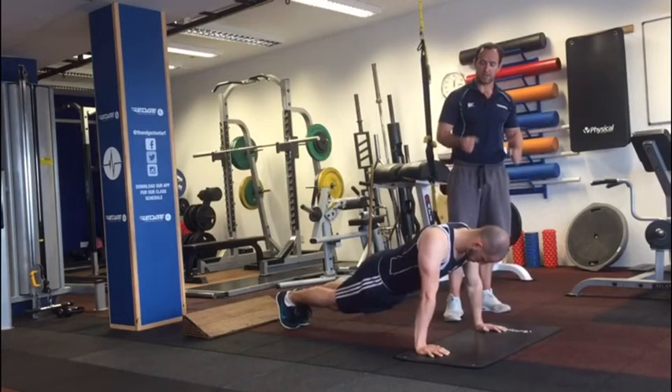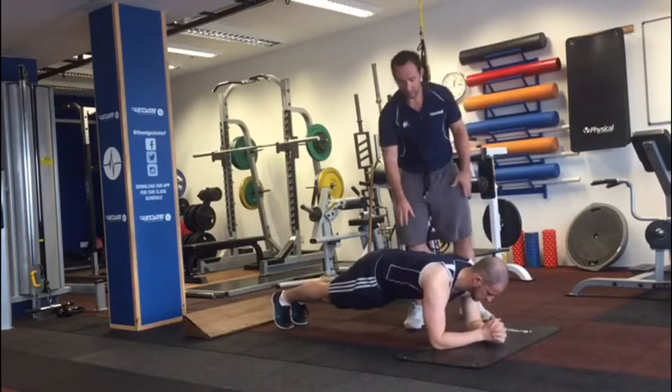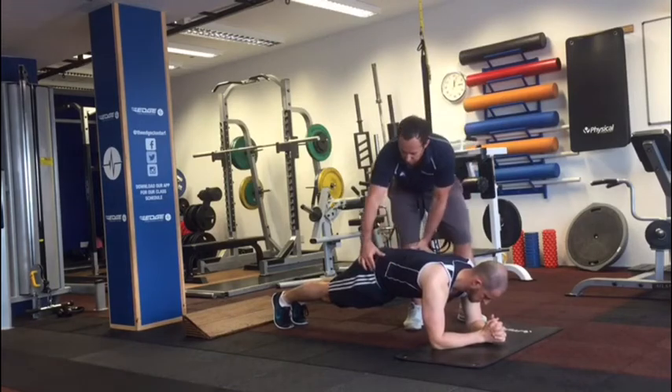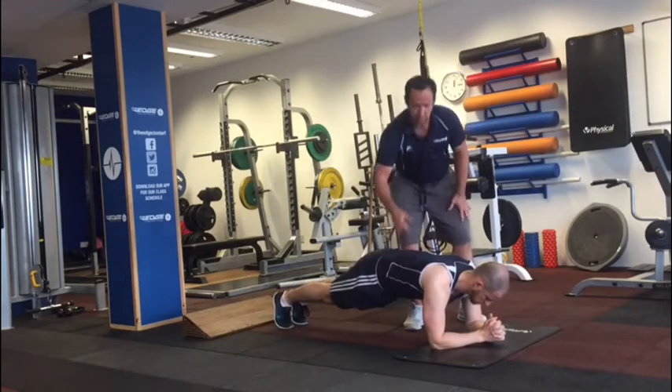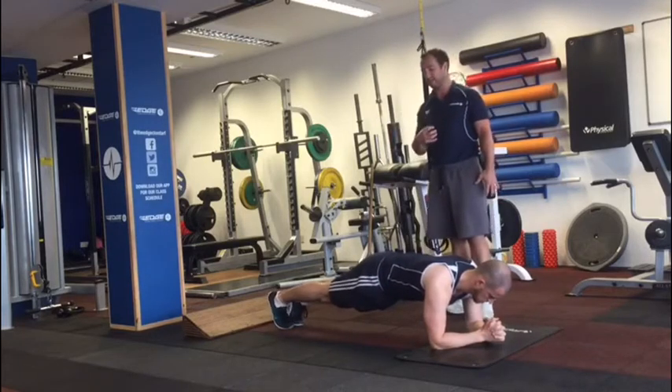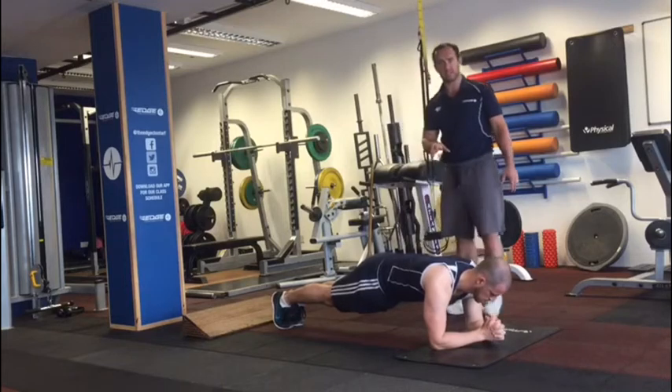As he starts to fail, he's going to drop onto his elbows and come into a plank. Everything's flat, nice and strong, squeezing the glutes. As we squeeze our glutes, we're looking to pull the belly button in towards the spine. We're staying as active as we can in this position, holding for 30 seconds.